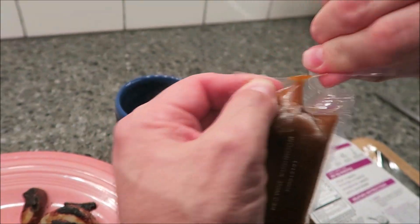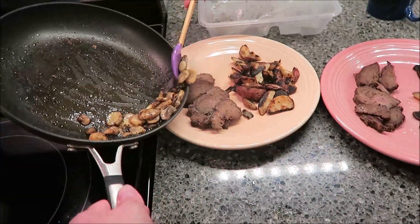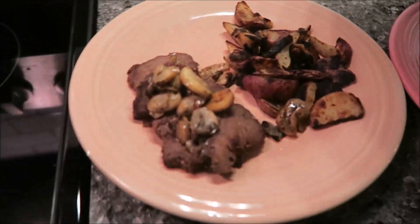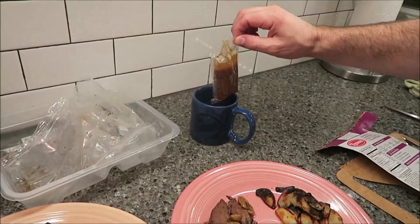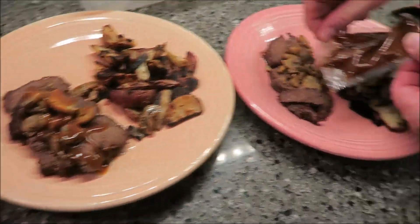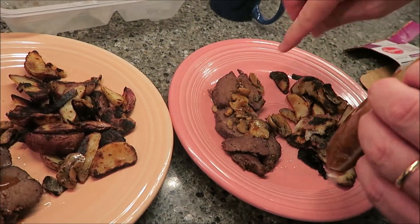For the sauce, it says to vent it — I'm just tearing the whole top off. It goes in a cup and into the microwave for 45 to 60 seconds to heat up. The sauce is now heated up and the mushrooms are done. I'm putting some mushrooms on the steak. If you don't like mushrooms, you don't have to add them. Then I'm pouring the sauce over the steak — it's very hot, so be careful.